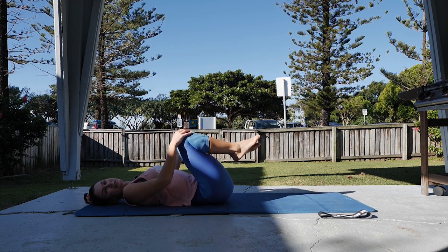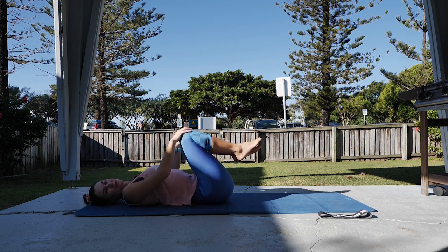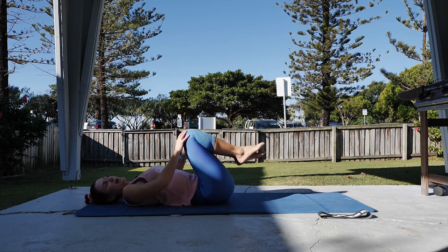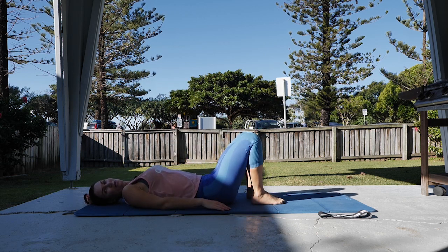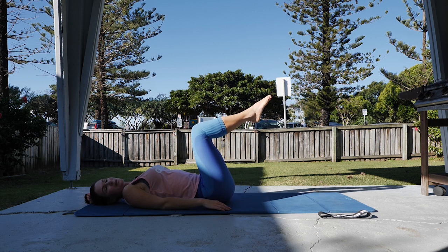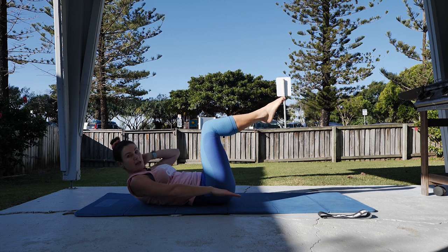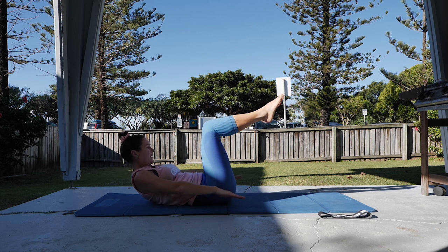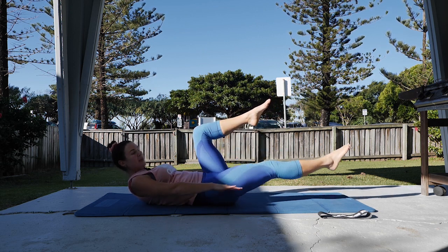Knees into chest, give the knees a little rock side to side. We're doing the hundreds exercise next, changing position throughout. Either starting with feet on the floor or starting with legs on tabletop, curling up into your Pilates hold — head supported if need be. The first one, just staying here — breath in for five, breath out for five. Then extend one leg away.